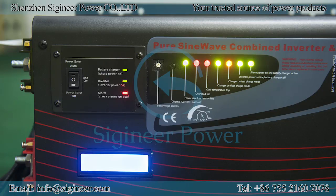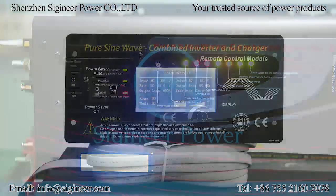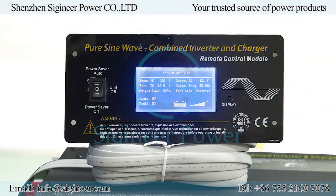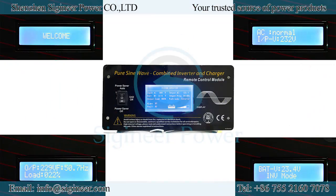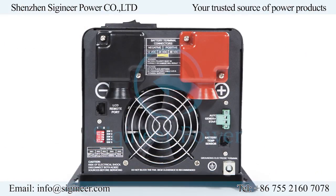This inverter can be built with an optional small LCD on the enclosure. It also supports a remote LCD control panel or remote LED panel. Both the LCD panels show inverter status, such as battery voltage, AC input voltage, AC output voltage, output frequency, load percentage, battery capacity, charger activity, and any alarms in fault conditions.